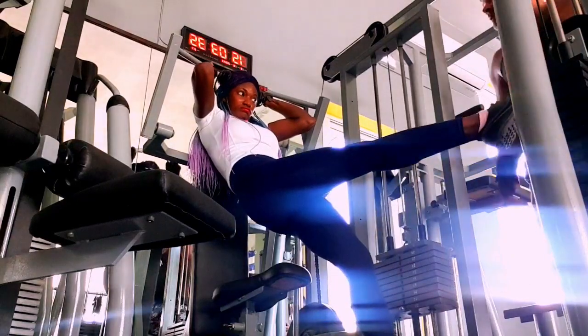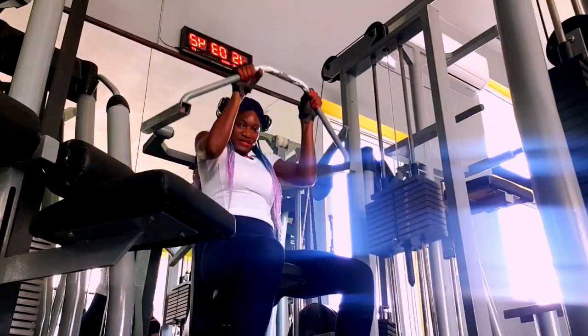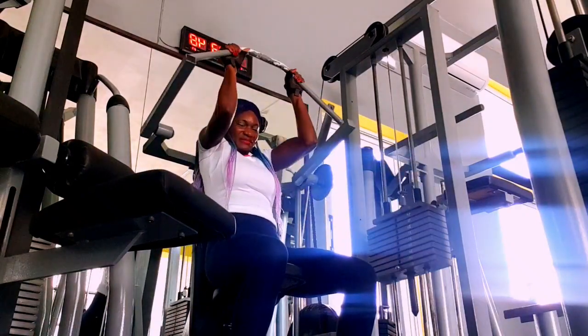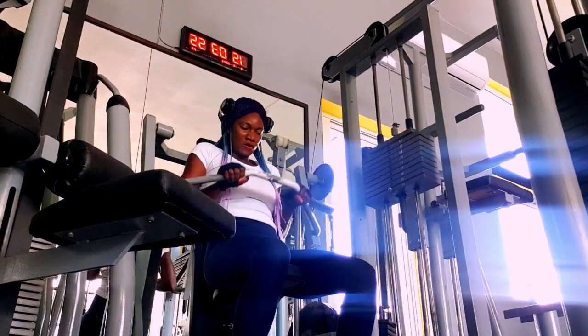Now the main workout starts. I'm starting the first machine after warm-up. Most times I always change it up — I don't always start with this particular machine. Sometimes I start with the dumbbell machine or whatever, but follow along.